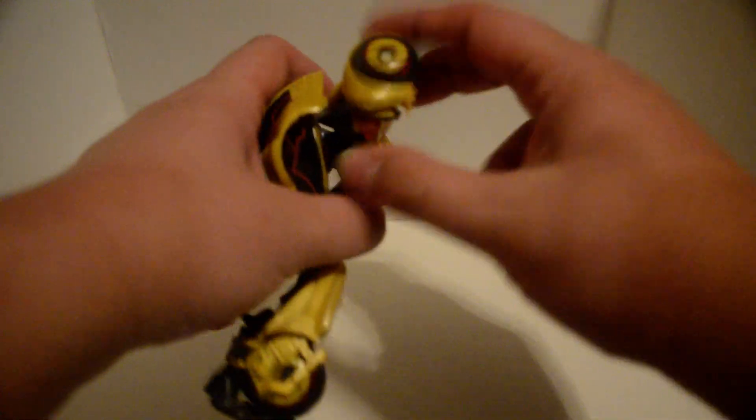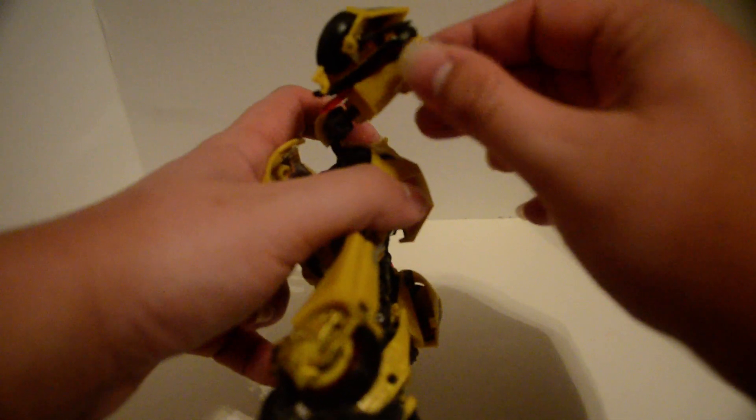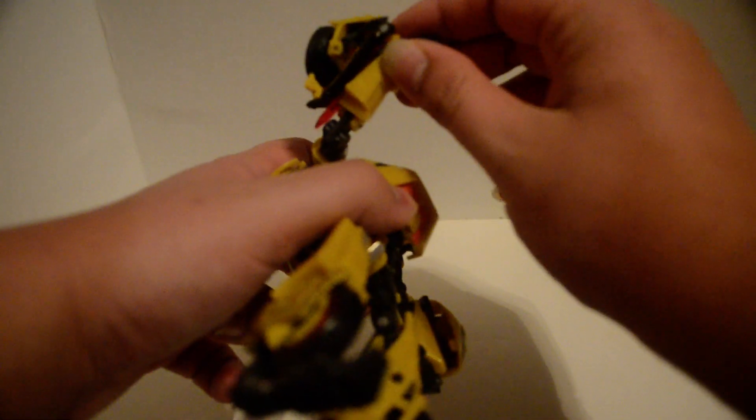At the shoulder: dual hinge. At the elbow. Bicep swivel. Ball joint wrist — weirdly enough, sometimes it wants to pop off.